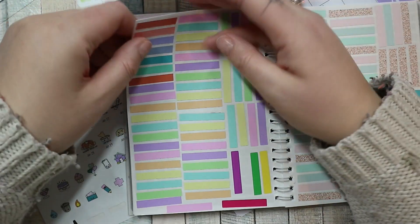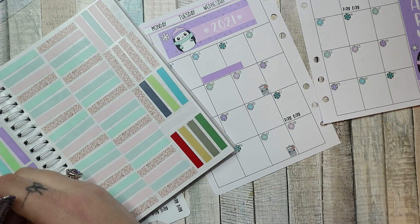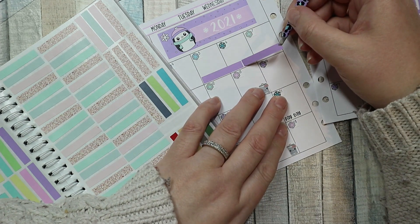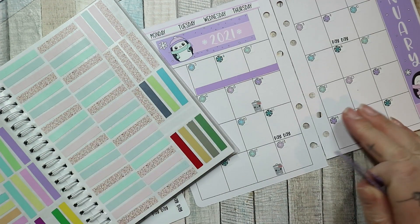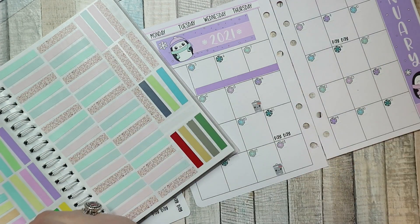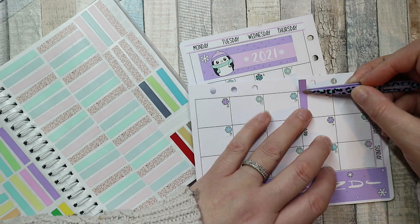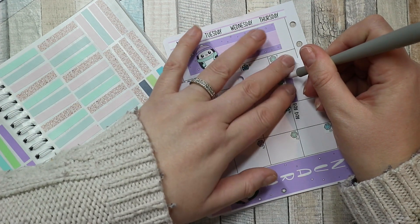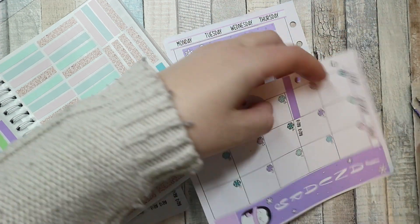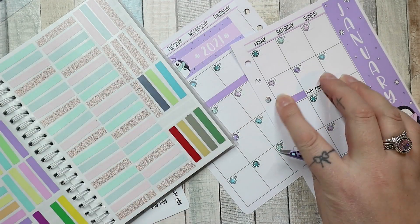That purple matches pretty well. Let's make this work — yeah, that matches close enough. Two across fits perfectly, and this one's going to be too big so I'm going to cut it down with my slice tool. There we go, perfect.